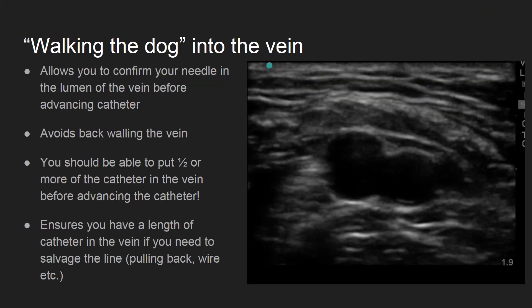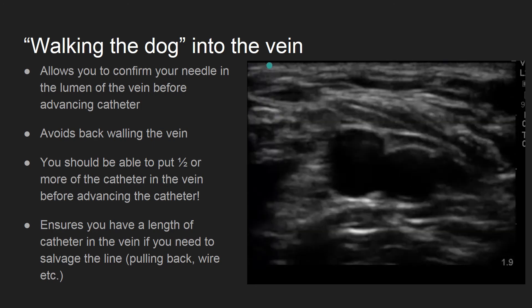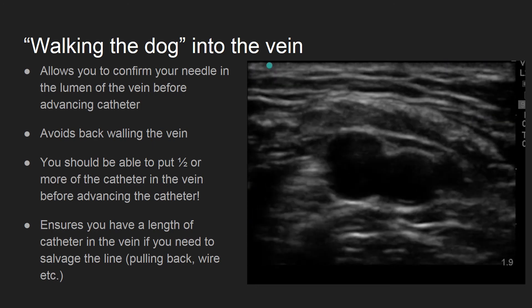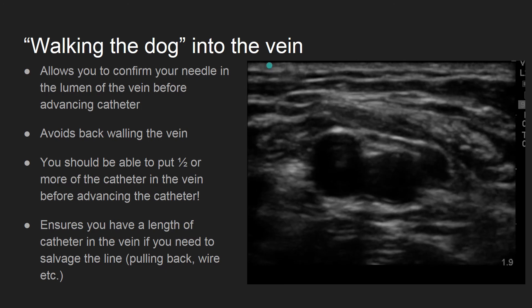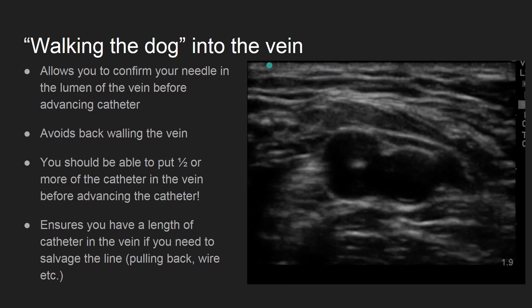Here's what this looks like in practice. Notice that the needle tip disappears as the probe is advanced. This confirms that this is the tip of the needle and not the shaft. The needle is then adjusted and advanced until it appears again in the center of the vessel.